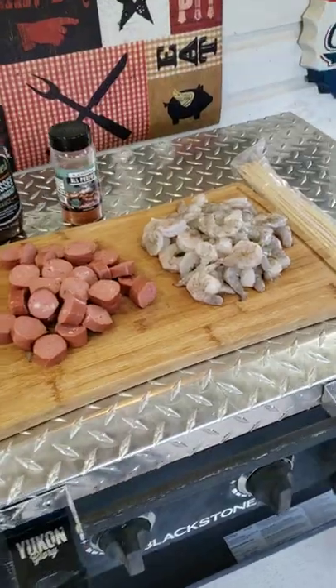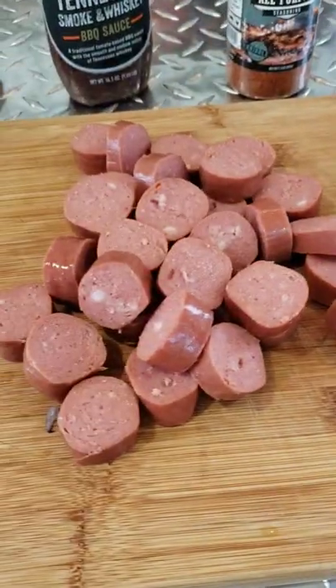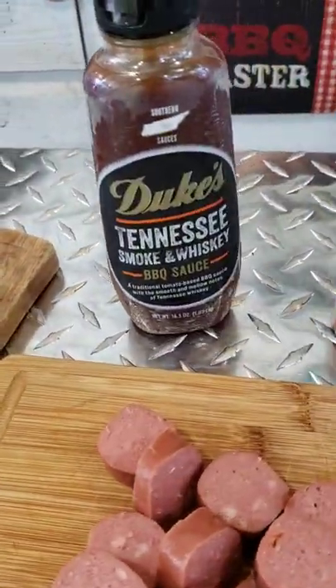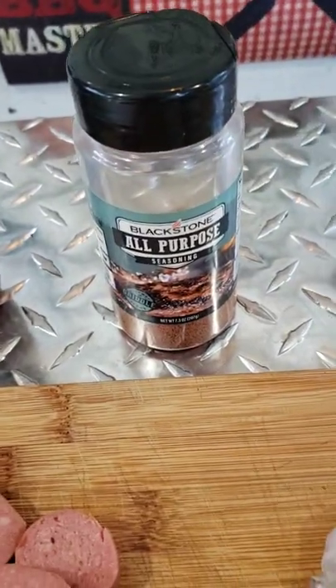Let's make some barbecue shrimp and sausage skewers on the Blackstone. What we are using: we got some jumbo shrimp, we cut up some smoked sausage, we got some chives and some parsley for a little garnish, we got some Dukes Tennessee smoking whiskey, and we're gonna be using some Blackstone all-purpose seasoning.